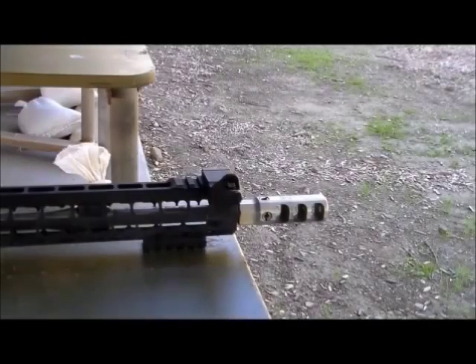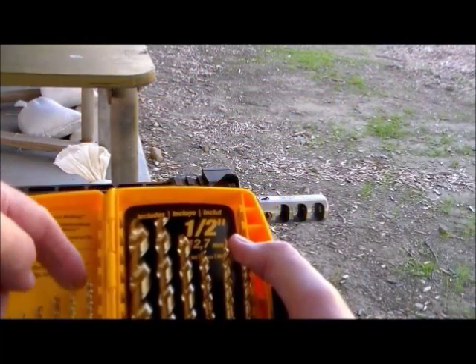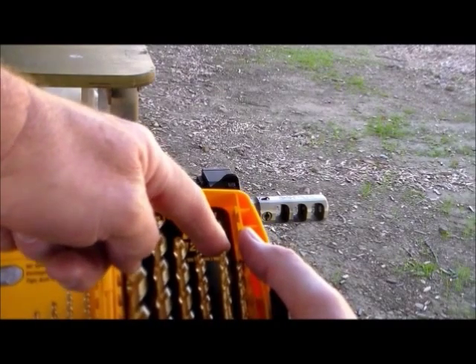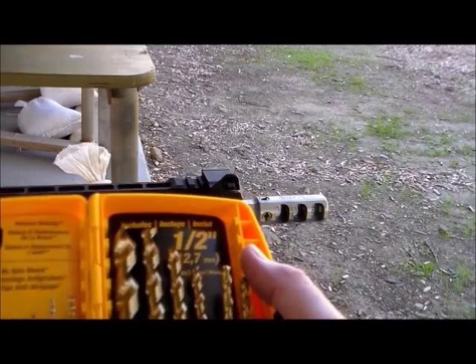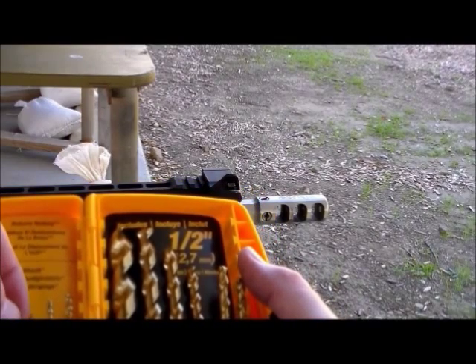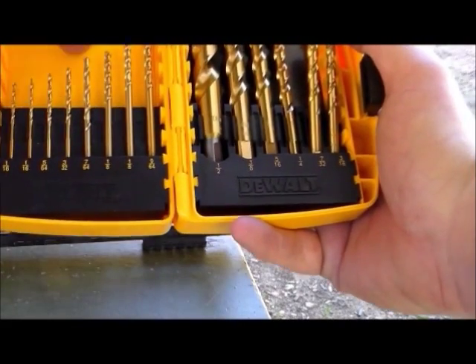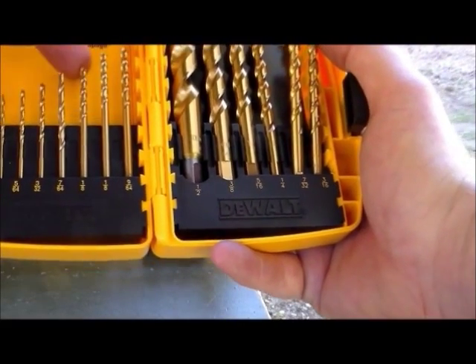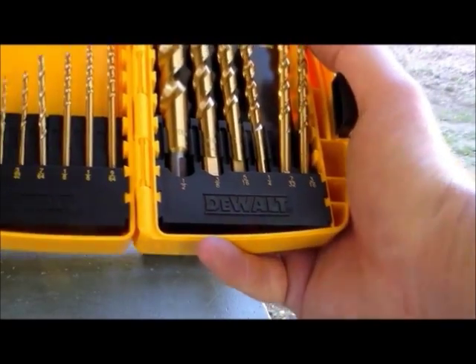Now before we get started, I want to show you a few things you're going to need. The Armlight instructions say to use drill bits 1/8 through 7/32 to drill the ports. I'm actually going to start out with a little bit smaller — the 7/64 — just because you can't put material back. We'll see how that works, since the brake's already working pretty good for me.